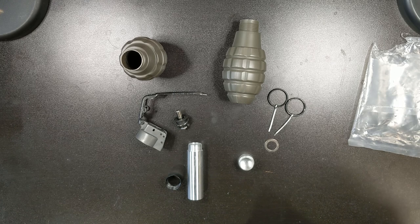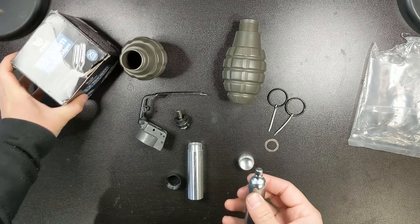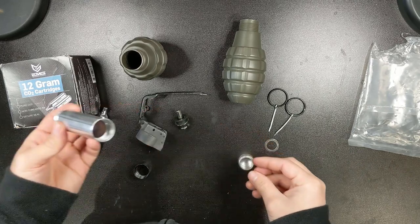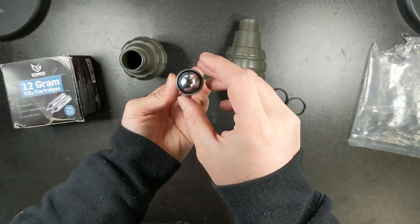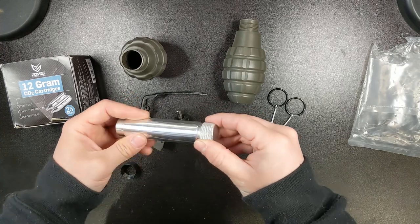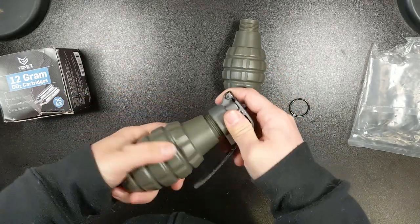Now you need to insert the 12-gram CO2 cartridge into the core. They don't have to be any specific brand — I usually pick the cheapest ones available. Just be careful, as some people have reported certain cartridges not fitting properly. Before buying a particular brand I'll usually do a quick search on Reddit like 'does brand X work for Thunderbee' and usually someone will have tried it out. Make sure the rubber stopper is in the core tube, slide the CO2 cartridge in, and screw the bottom back onto the core. That rubber stopper is important so the CO2 cartridge doesn't accidentally rattle around and hit the needle. Once the CO2 is in place, screw the core back into the firing mechanism, then screw the grenade shell on over that — and that's it, you're all ready to go.